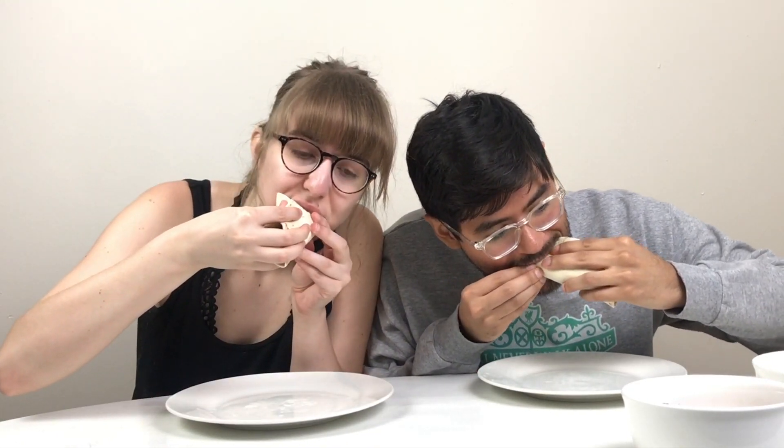We sort of underestimated the size of our tortillas, so these are more like breakfast tacos rather than breakfast burritos, but I'm not complaining. Me either. I don't know about you, but I think this is one of the best ways to start out a morning — breakfast tacos, especially ones as good as this.